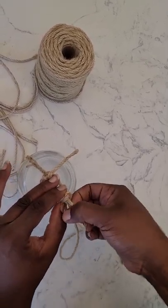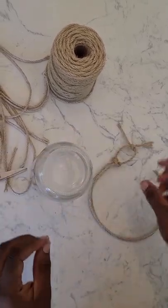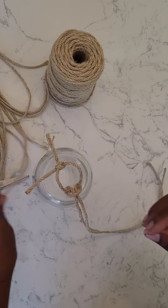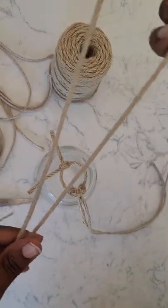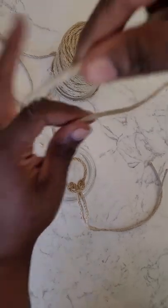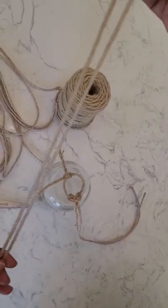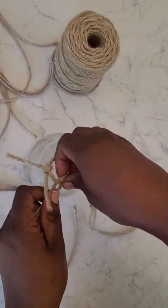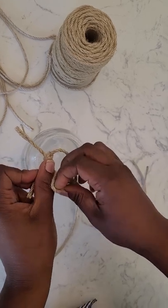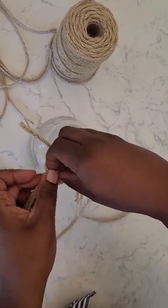I decided to start from the bottom going to the top because ahead of time I already knew how I was going to finish it. A lot of the blogs I was reading said to start from the top to the bottom. The knots are pretty simple — I measured out, just kind of eyed it, making the rope about three times the length of the jar, then cut them all the same length into a bunch of strips, as many as I thought I was going to knot around.